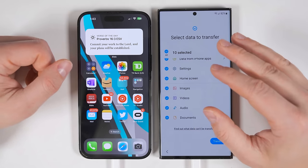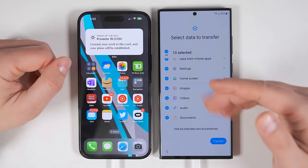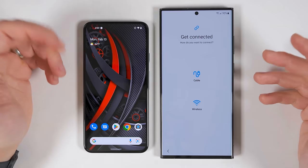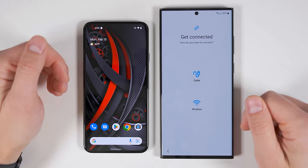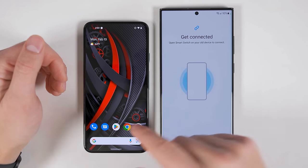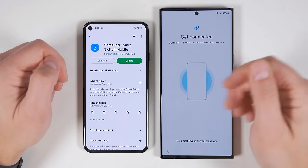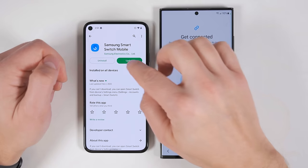Once you've selected everything you want to transfer from your iPhone, just tap transfer. Now let's see what you can transfer from a non-Samsung Android device. When transferring from a non-Samsung Android device, you still get the cable and wireless options. If you choose the wireless option, you'll first have to download Smart Switch to the old phone — open up the Google Play Store on your old device, find the Samsung Smart Switch Mobile application, and install it.